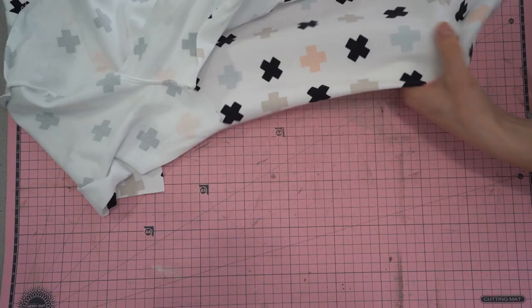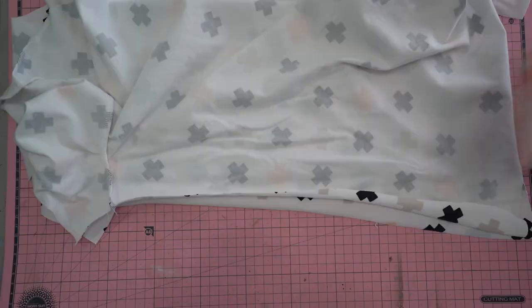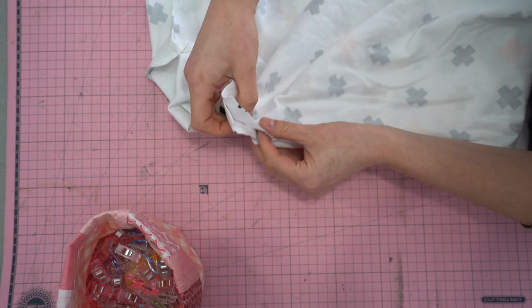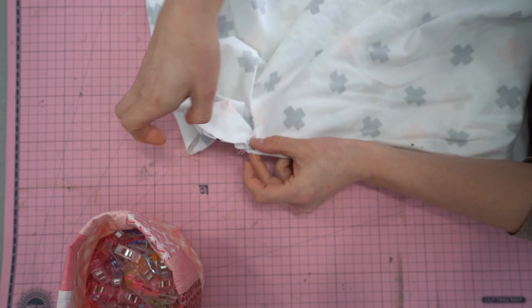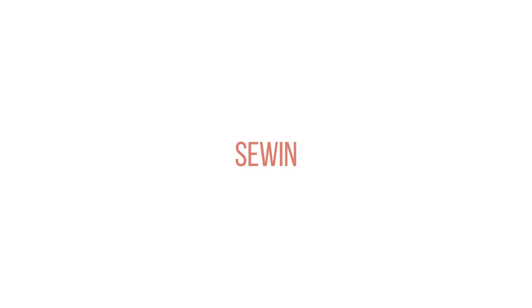Now sew the side seams together with right sides together. The first thing to match up is the sleeve seam so it lines up correctly. Pin that in place, then pin the end of the sleeve and the bottom hem area. Distribute clips in between where you pinned, and serge that seam on both sides.